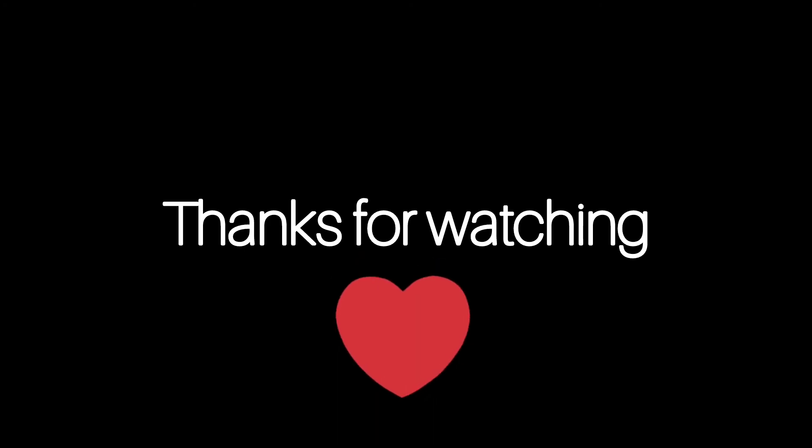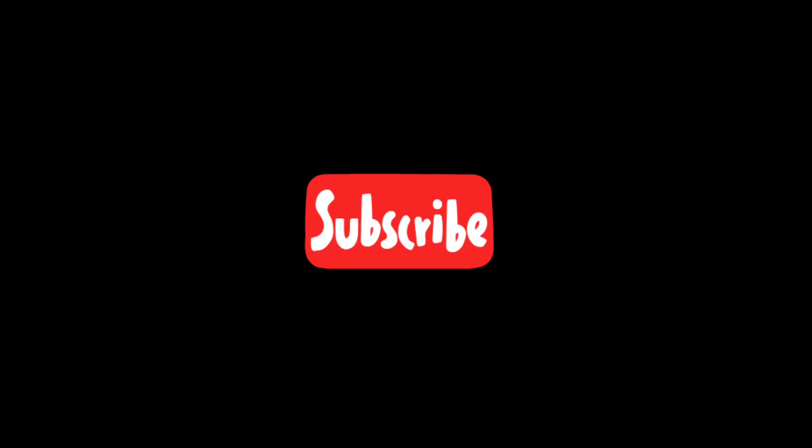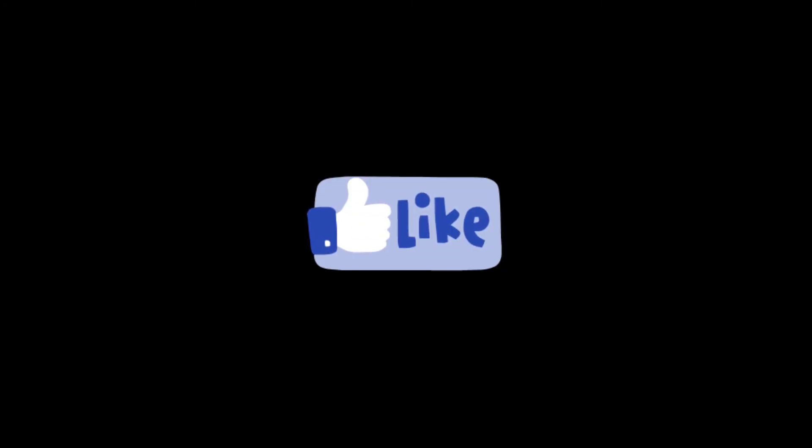Thanks so much for watching — we really appreciate the support, it means a lot to us. We have a lot planned so make sure you subscribe, and if you enjoyed the video hit the like button and leave a comment. We have something special planned that we can't wait to show you, so make sure you stay tuned. Catch you on the next one!